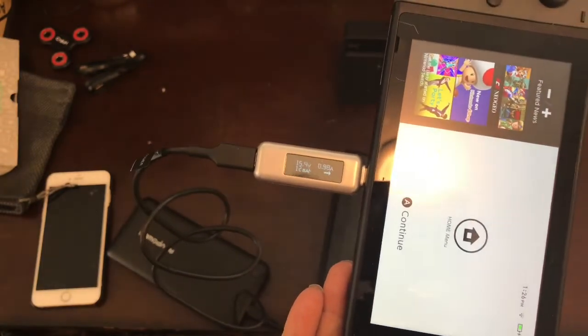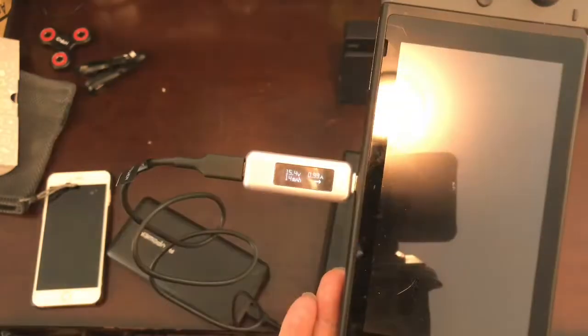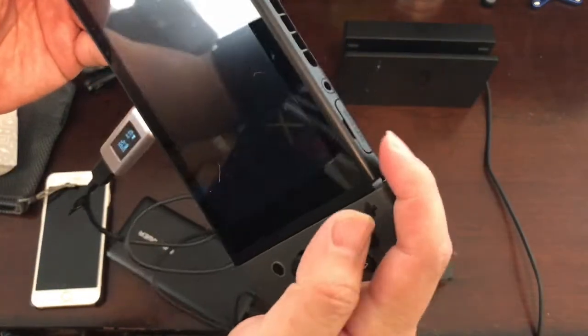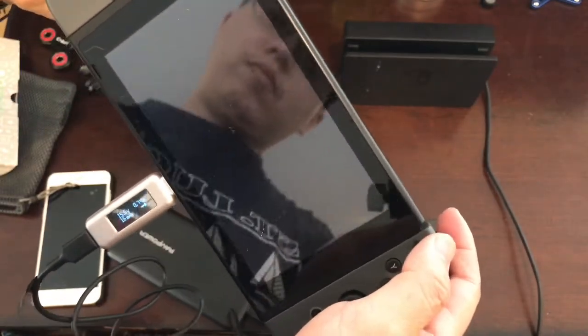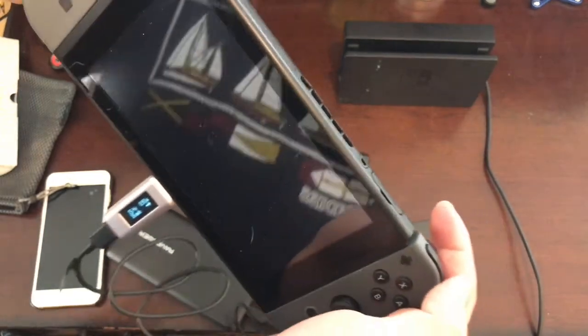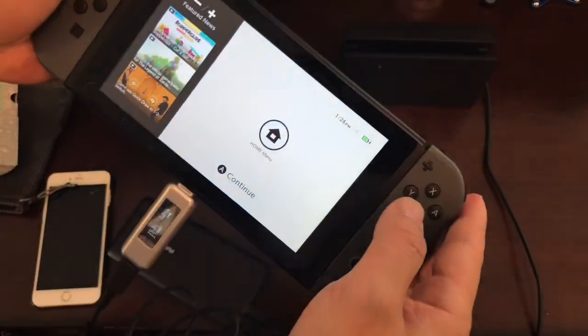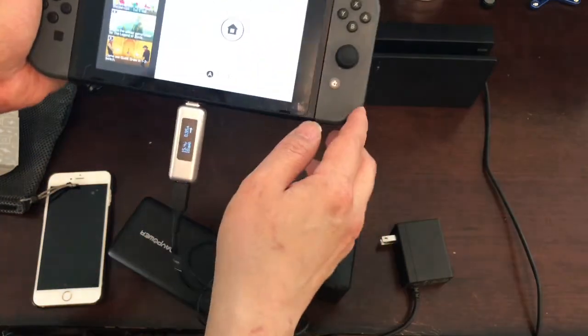This one is around 15V and 1 ampere. Now let's take a look at the old Aukey one.